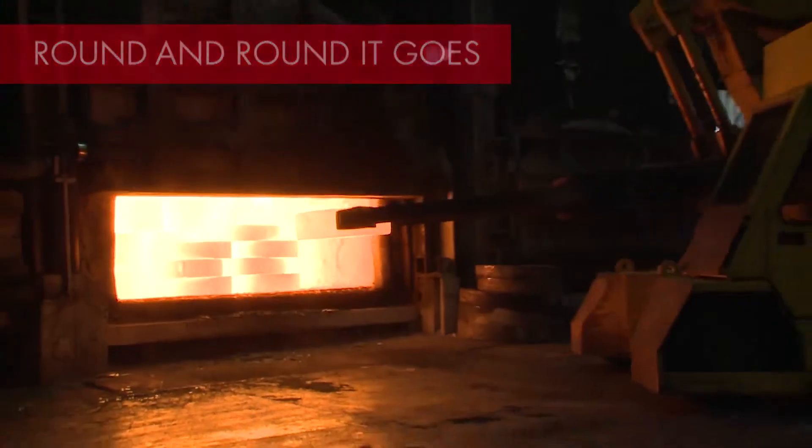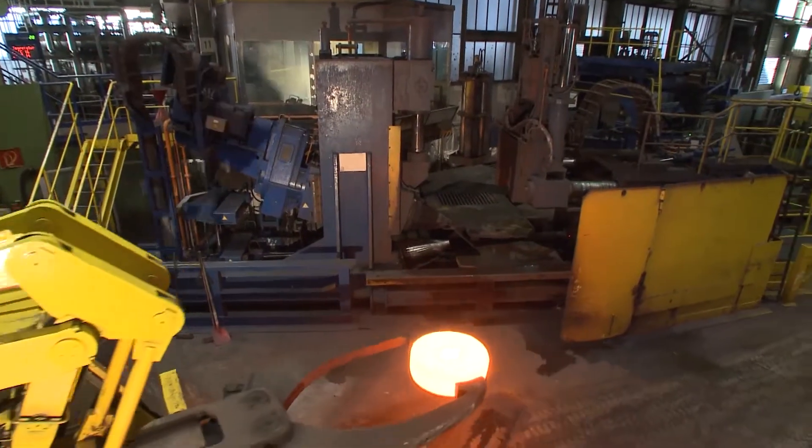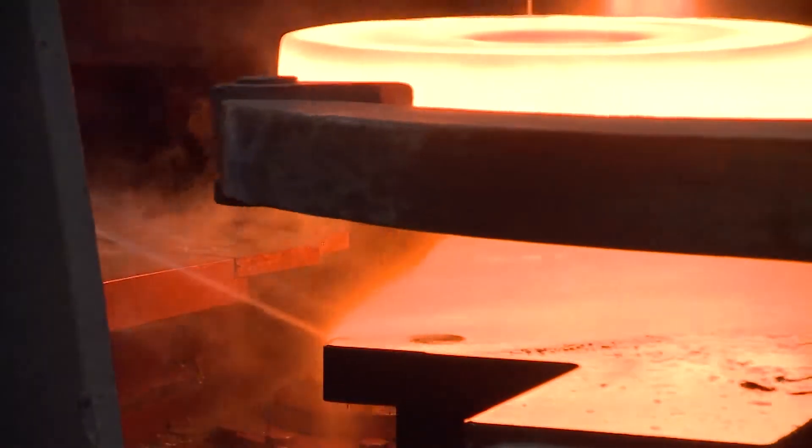Preforged punch discs are the blanks for seamless rolled rings, which are produced on two modern ring rollers, allowing best characteristics and keeping the sizes close to final shape.